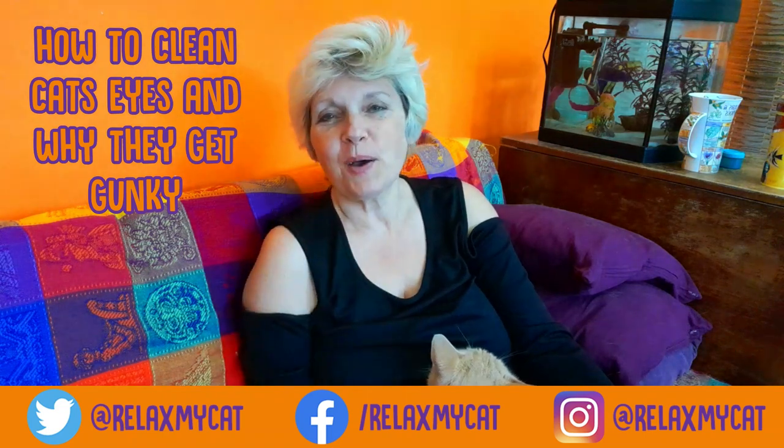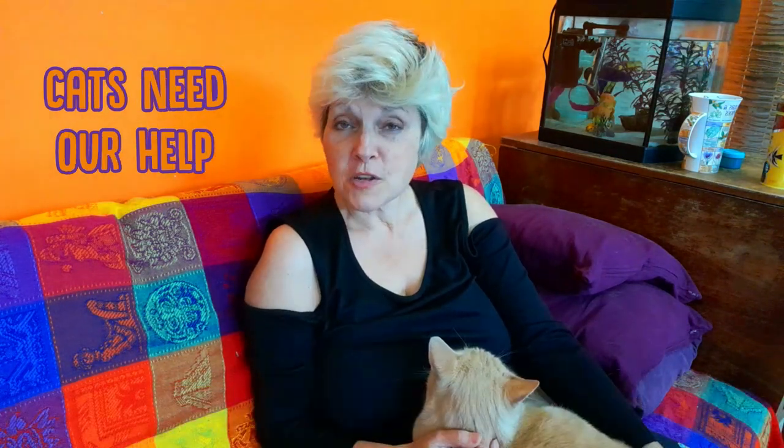First though, I would love to know how do you clean your cat's eyes? Have you got any tips to share? Just pop it in the comments below after this video — we would love to hear about it.